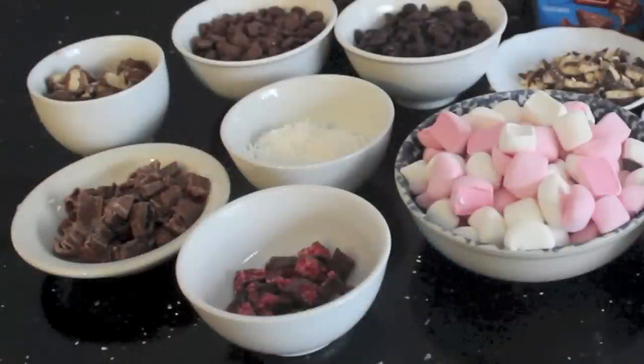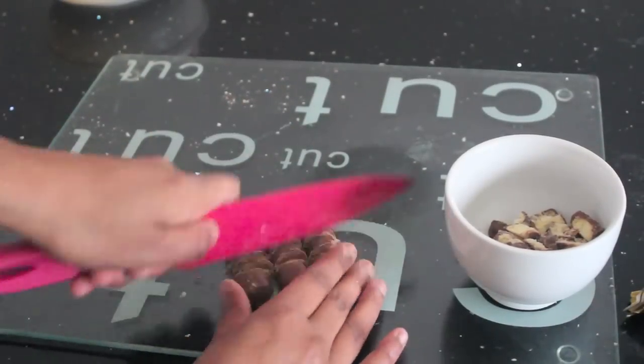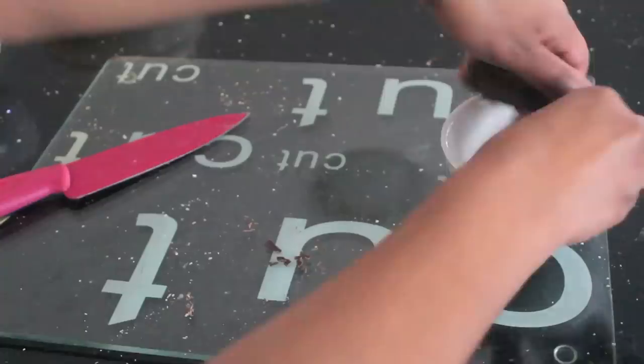You will also need about 200 grams of your favourite chocolate bars or candy bars. I used Twix, Cherry Ripe and Turkish Delight. All I did with each of the chocolate bars was cut them into small bite-size pieces.